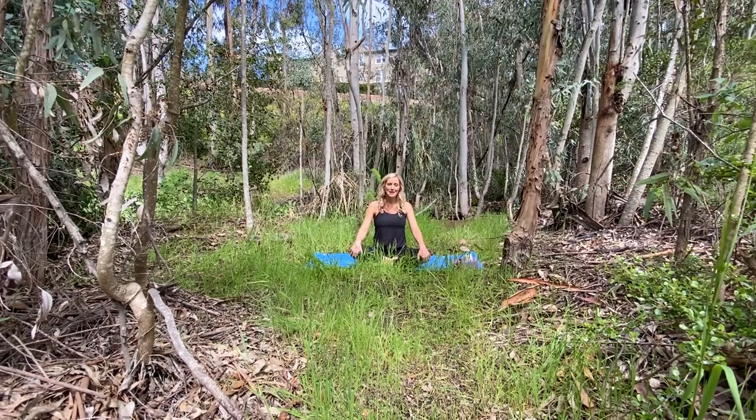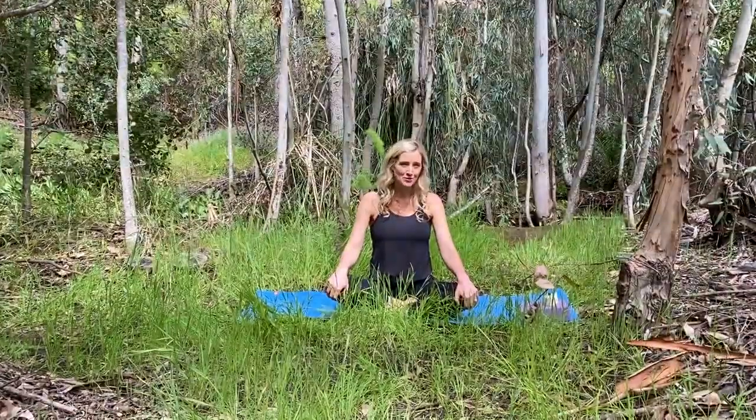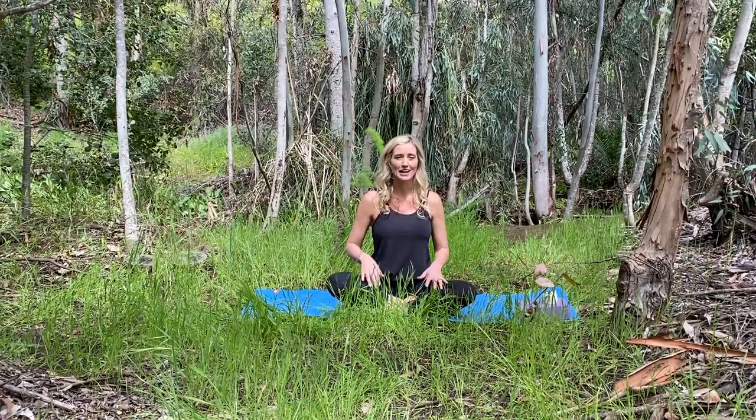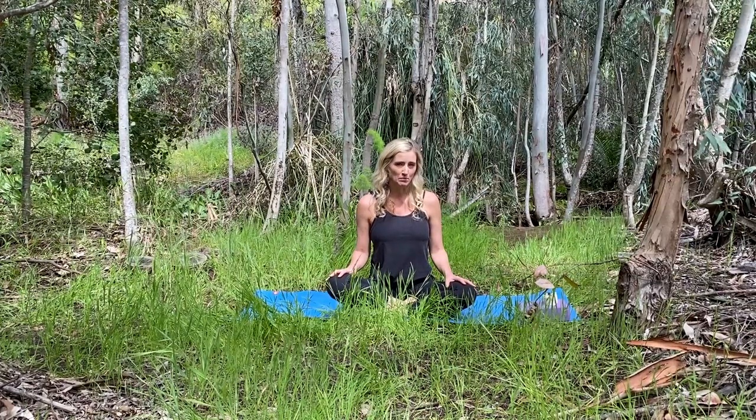Hi Yoga Friends! My name is Jade Butler and I'm here in the eucalyptus forest of San Alejo Hills. I went on a hike this morning and I found the perfect space to roll out my mat and practice a little gentle yoga and stretching, and I was hoping that you would join me.